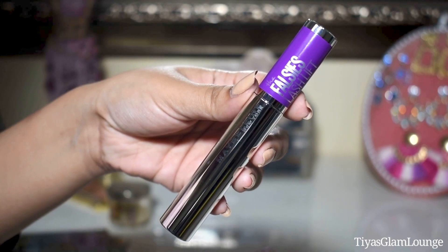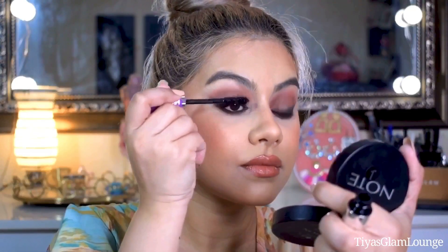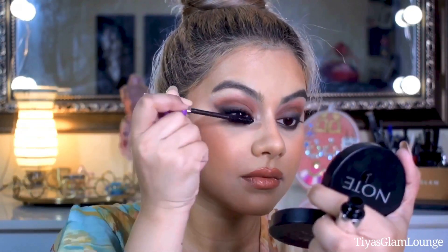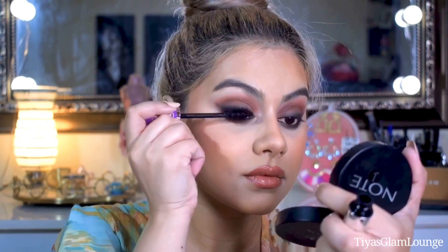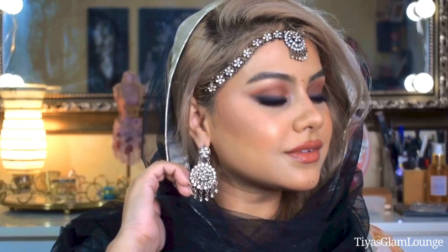Now we will apply mascara. I think Jaclyn has not applied false lashes — or if she did, it was very subtle. Because my relationship with false lashes is not great, I am skipping those. I am using these little decorative dots which I think are so cute. And our makeup is complete! After this I will show you how this makeup holds up after 4 hours or even 8 hours without any touch-ups.